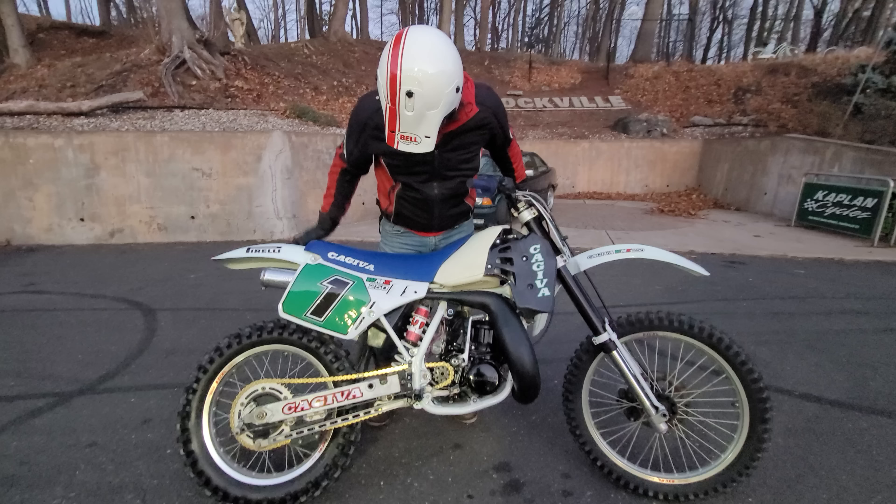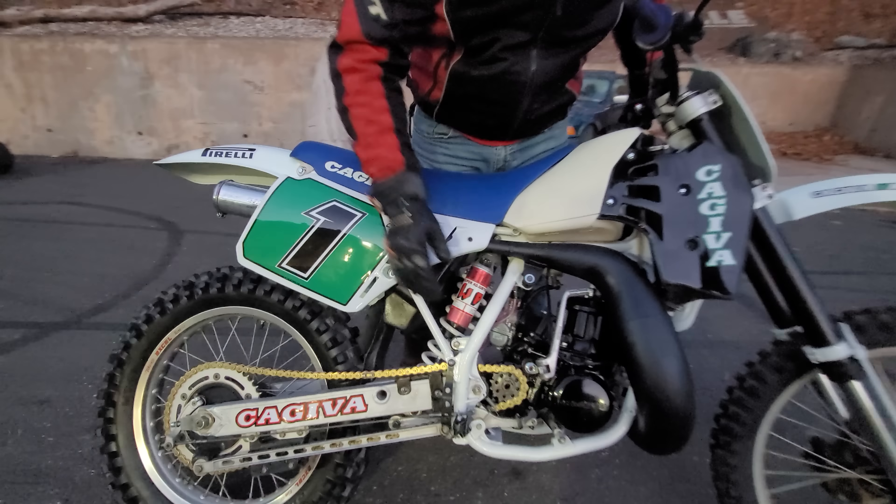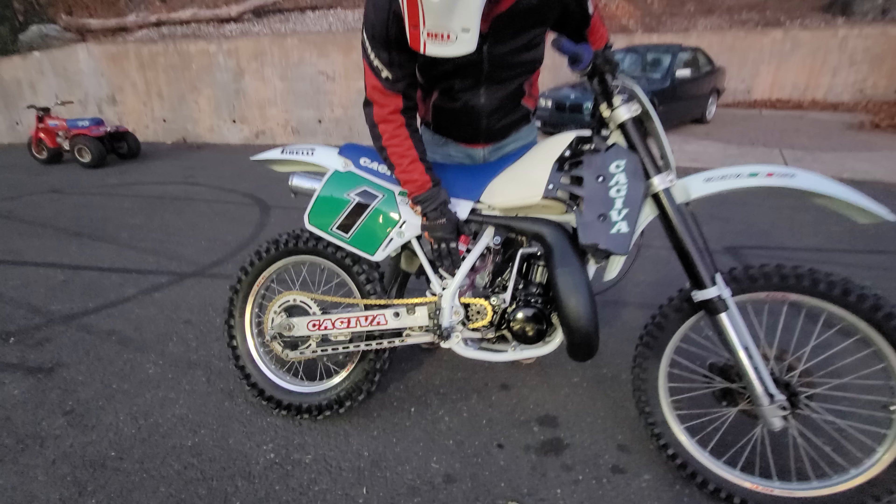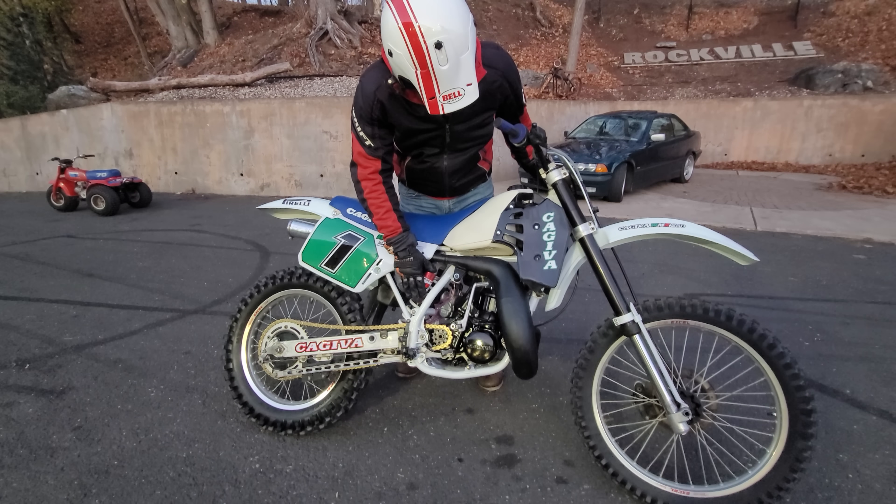Bristling with trickery from front to back, it came right from the factory with the WP Super Adjuster Shock, which I put one on my CR in 1987 and it was light years better than the stock Honda stuff.